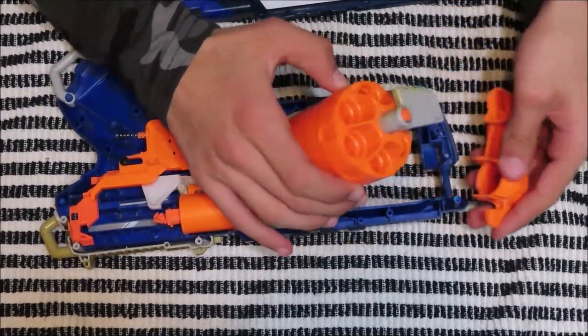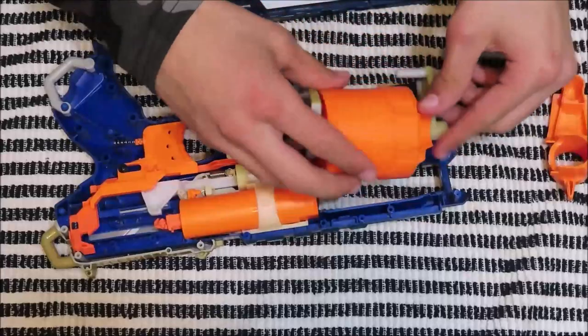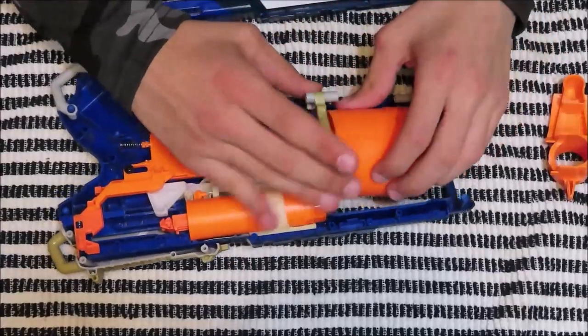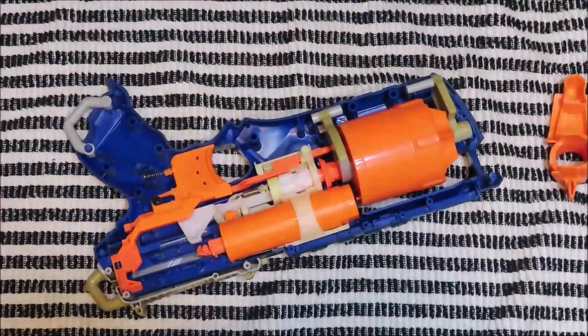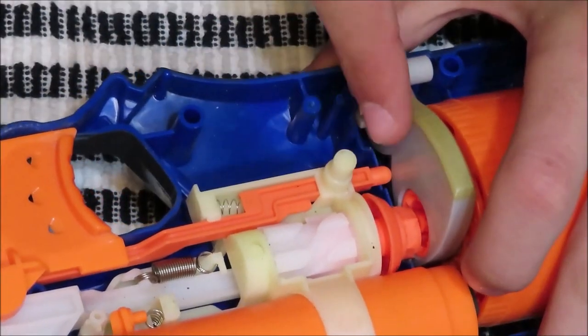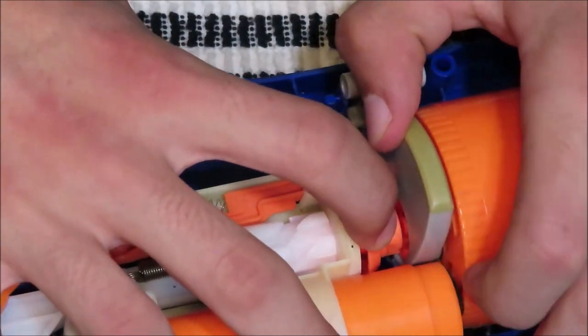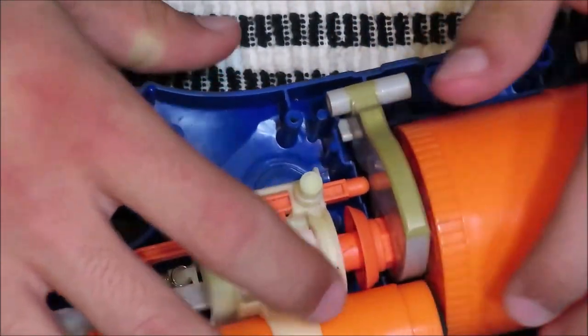If you accidentally remove the barrel, that's fine. All you want to do is take out this piece right here — nothing's holding it in — and then just plop it back on. The problem with this gun is a few things came loose. As you get closer up, you can see that this piece was not in line with the barrel. You want to pop it in to make sure that this piece clicks onto the barrel itself.